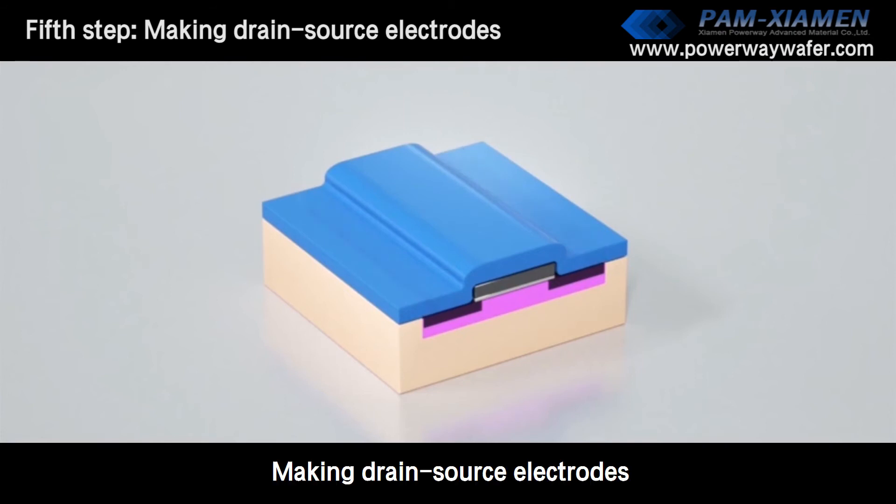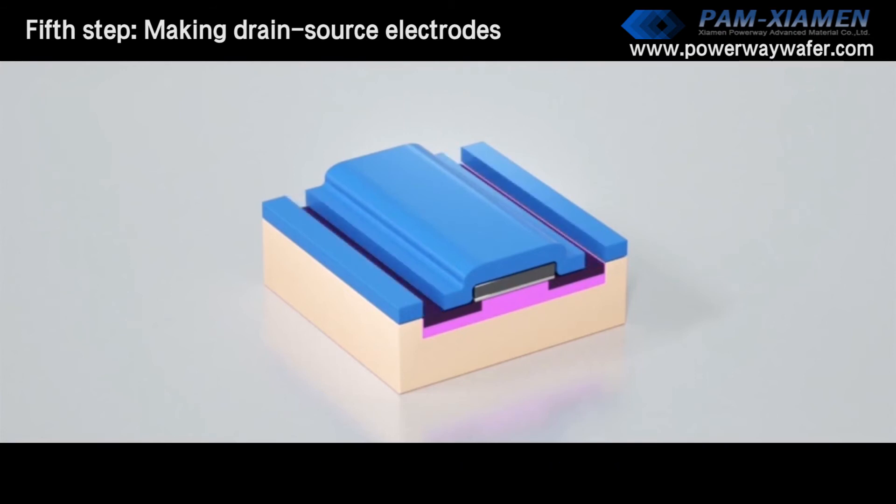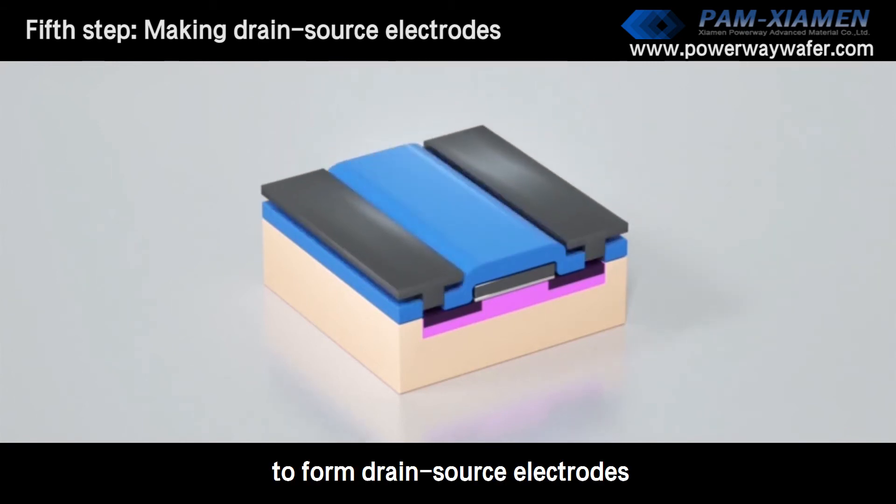Fifth step: making drain and source electrodes. Holes are opened on the passivation layer, and metal is deposited to form the drain and source electrodes.